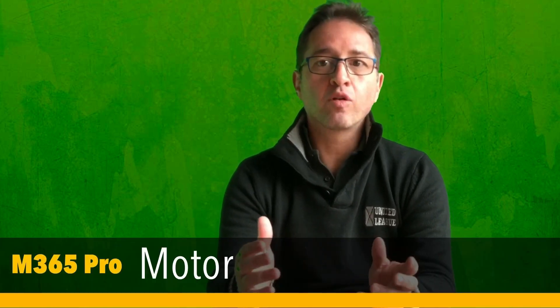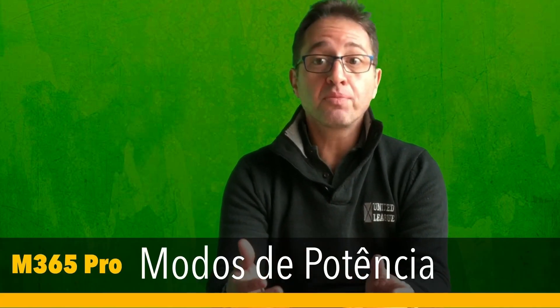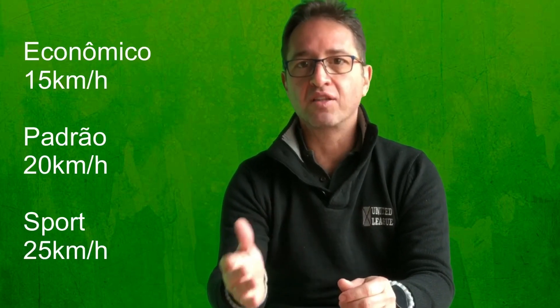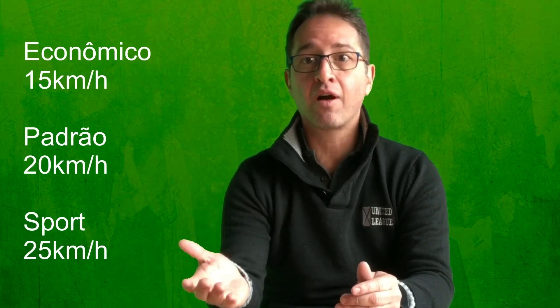Motor: o novo motor tem 600W de potência de pico, é 100W ou 20% mais forte que a versão anterior. Na prática, a sensação é que o Pro é bem mais potente — mas eu vou falar sobre isso daqui a pouco. Modos de potência: a nova versão adiciona mais um modo de potência aos dois que já existiam — o Sport. Agora temos três modos: econômico, padrão e esporte. As velocidades máximas, respectivamente, são 15, 20 e 25km por hora.